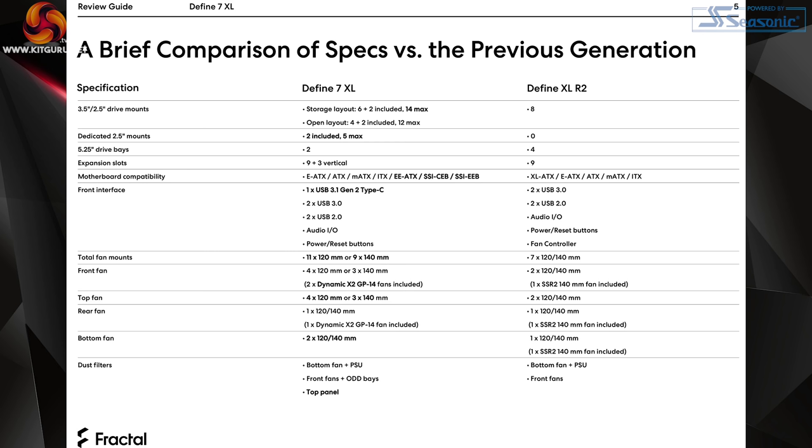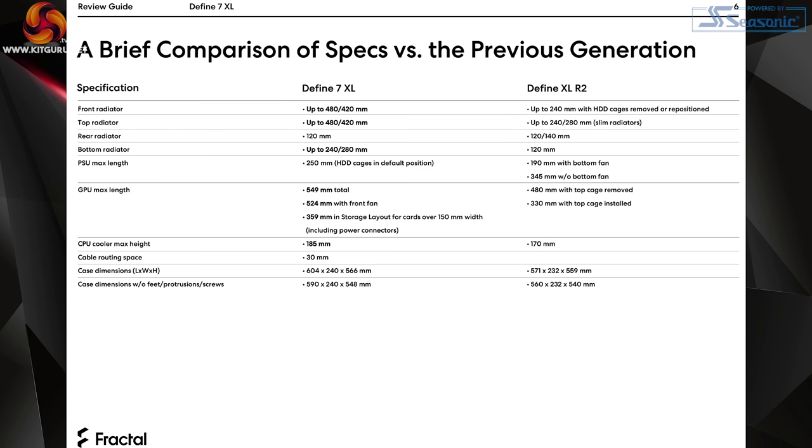The graphics card can be installed vertically, it has a Type-C USB, and you can install many more fans. You used to be able to install seven fans; you can now install either nine 140s or eleven 120s. The three 140mm fans were previously the SSR2 model and are now the Dynamic X2 GP14. So the old XL and the new XL are quite radically different.